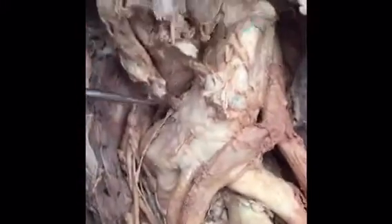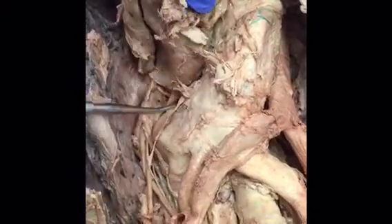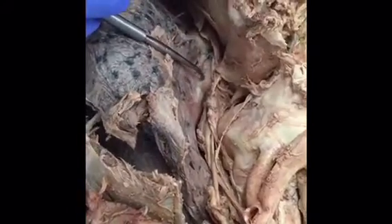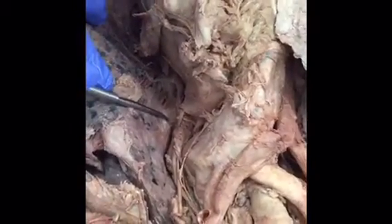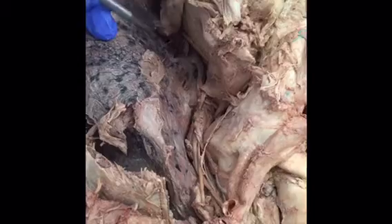Connecting the aorta to the pulmonary trunk is the ligamentum arteriosum. Here's the pulmonary trunk tucked underneath the aortic arch. Inferior to the pulmonary trunk are the pulmonary arteries, and below those are the pulmonary veins. The pulmonary arteries are leaving the heart carrying deoxygenated blood, while the pulmonary veins are coming to the heart carrying oxygenated blood.